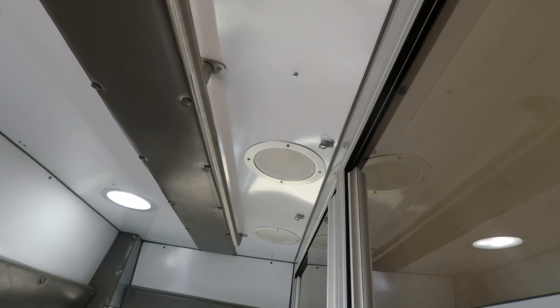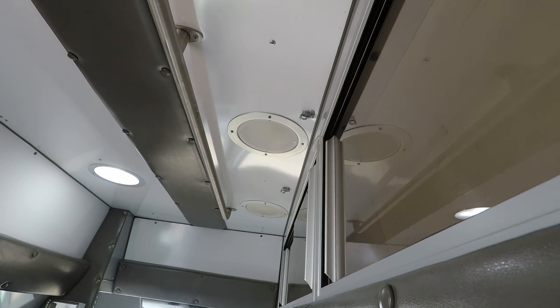There's all these lights, I'm still figuring out how they all work. These cabinets are really nice.